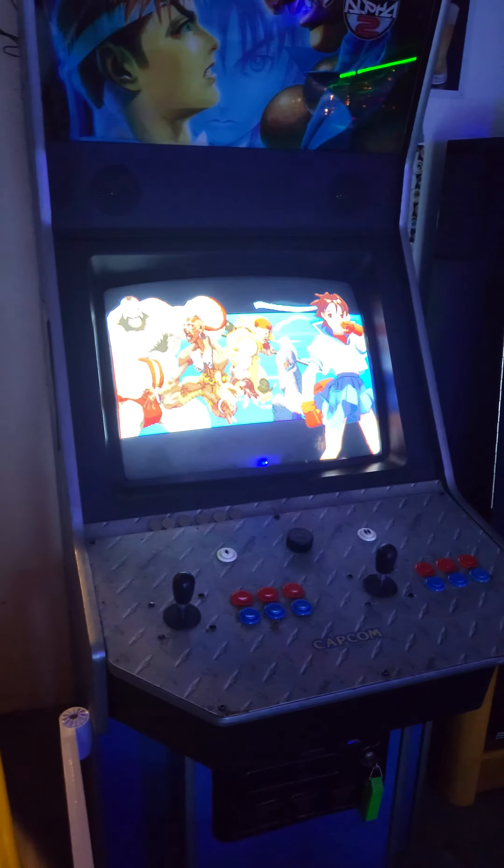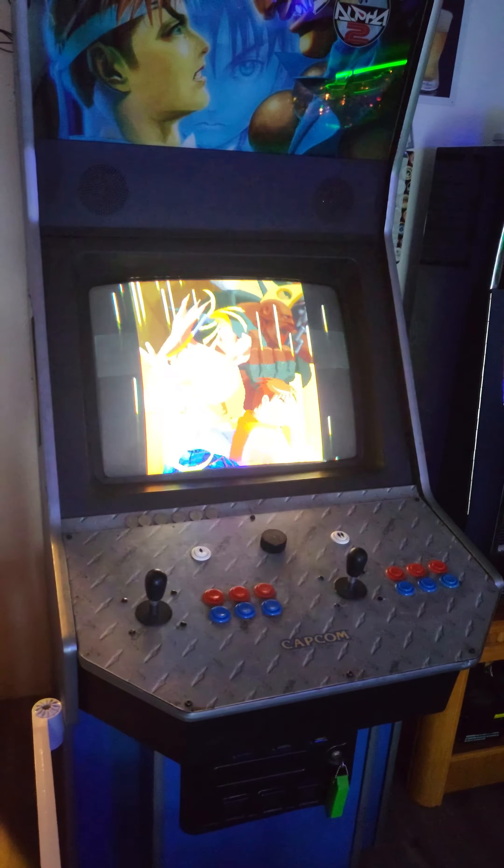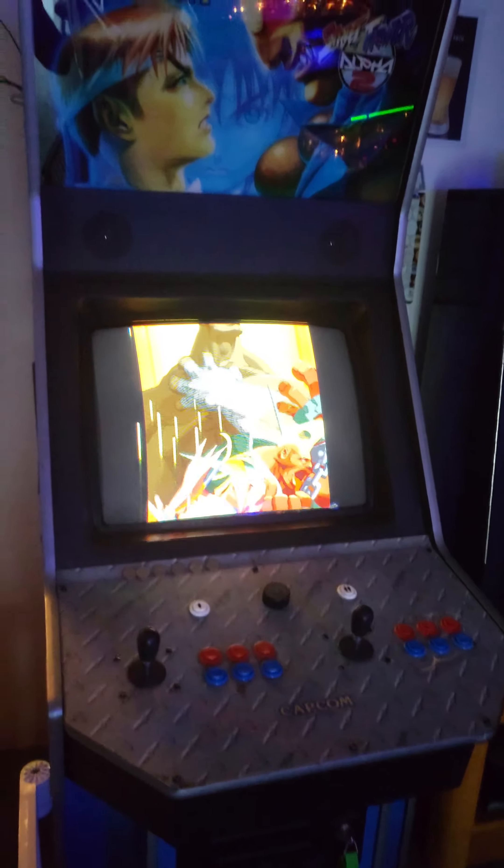And everyone playing — the sound is my real Capcom Big Blue, which everyone seems to really enjoy. The Arcade1Up I'll cover at a later time.